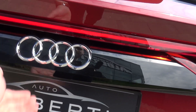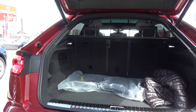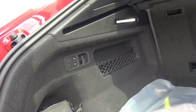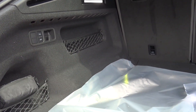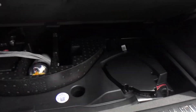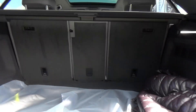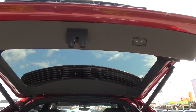We have an electric trunk. This car is brand new. You can see the storage in the trunk is very good. Also, this car is fitted with air suspension and you can lower the back of the car, so it's easier to put things in the trunk. And if you have longer items, you can fold down the rear seats of course.